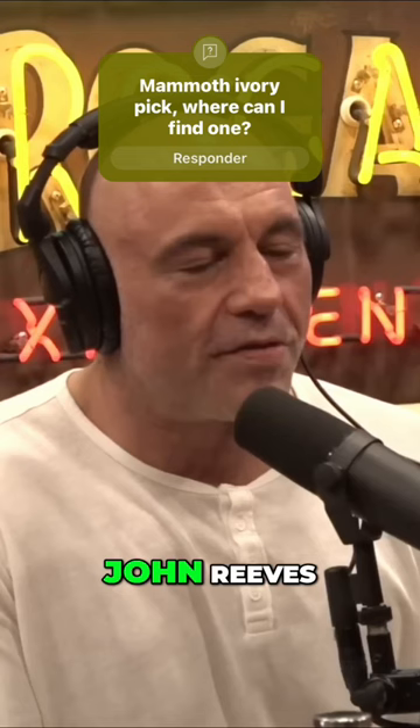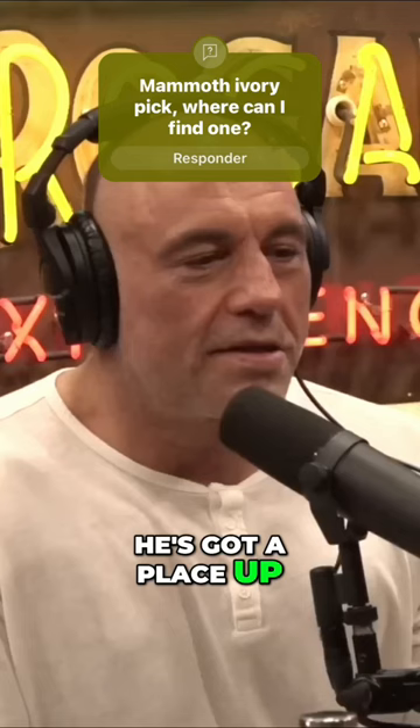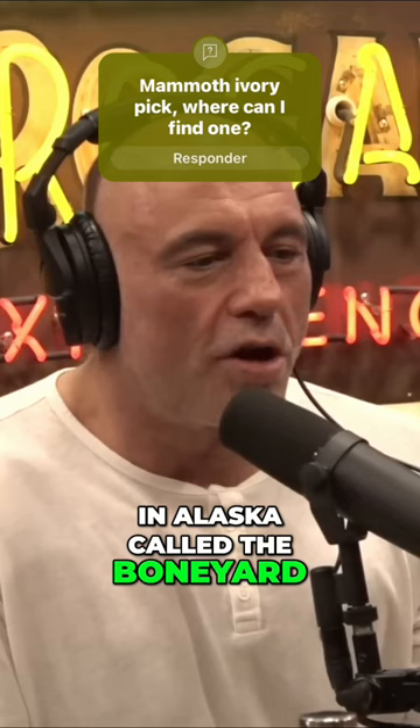That's from my friend John Reeves. Really? Yeah, he's got a place up in Alaska called the Boneyard. That thing that you have in your hand is probably 10,000 years old, at least.